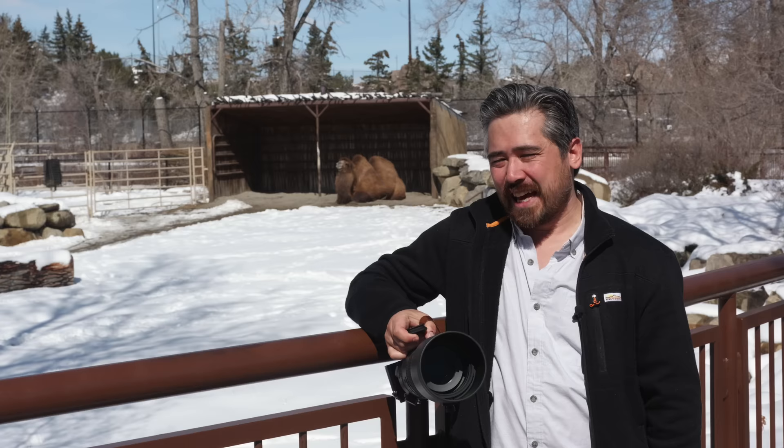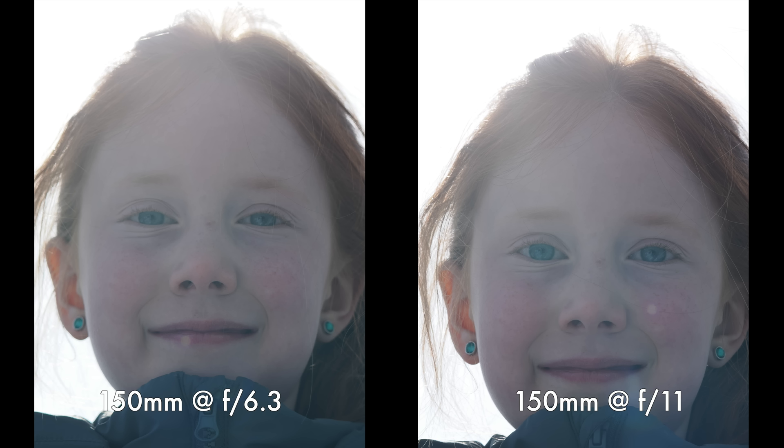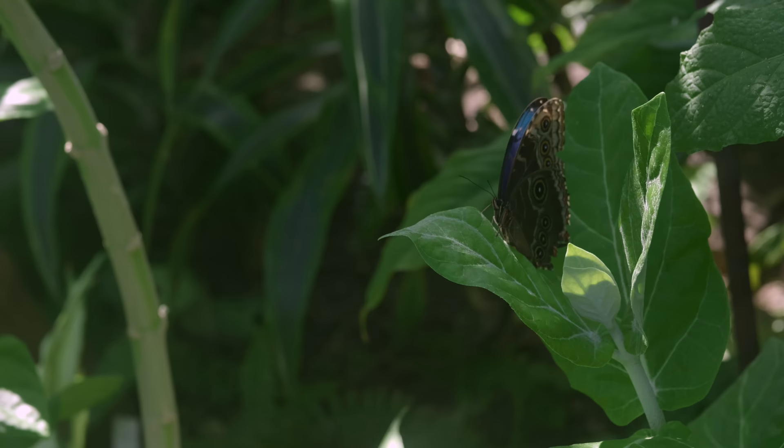Yes, we're getting the reach, but if this was specifically made for the micro four-thirds sensor it could be so much more compact and give the same reach, or roughly the same size but provide a lot more light. One area where this lens is very similar to the older Sigma 150-600 is flare — it's a good thing we have the generous lens hood, because shooting towards the sun or with light hitting the front element, you don't get ghosting or weird colors, but you do get fairly washed-out loss of contrast. The OM System 150-600 is actually a very capable macro lens as well.